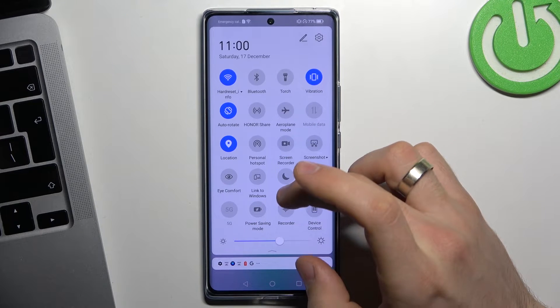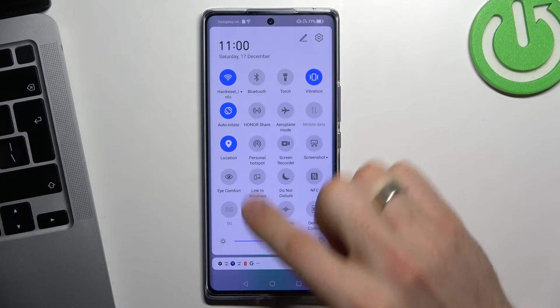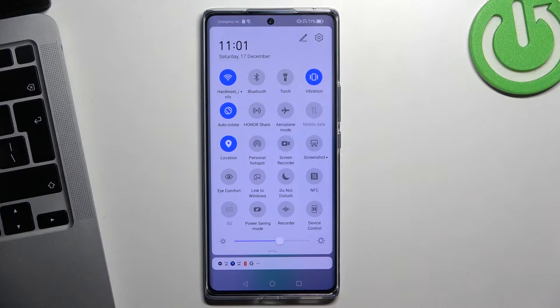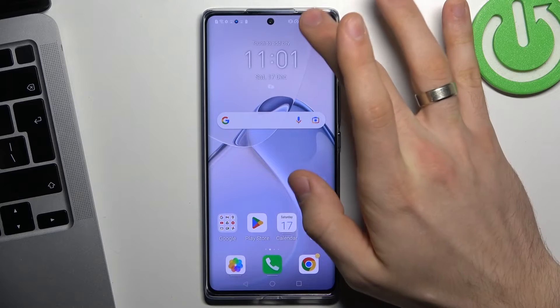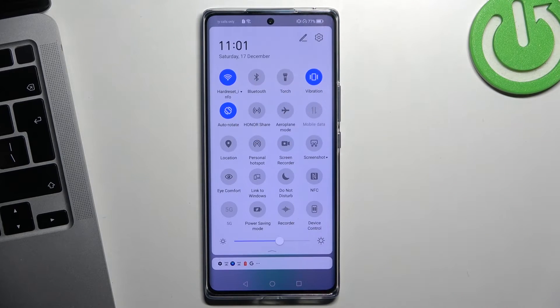Android has location services enabled by default. If location services are enabled, your device is constantly searching for your location from satellite. So if you want to save your battery, you need to turn off location services.